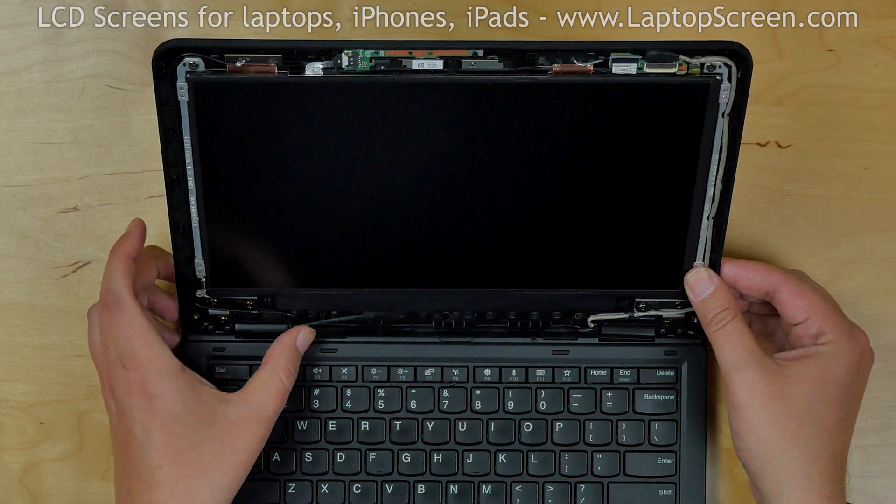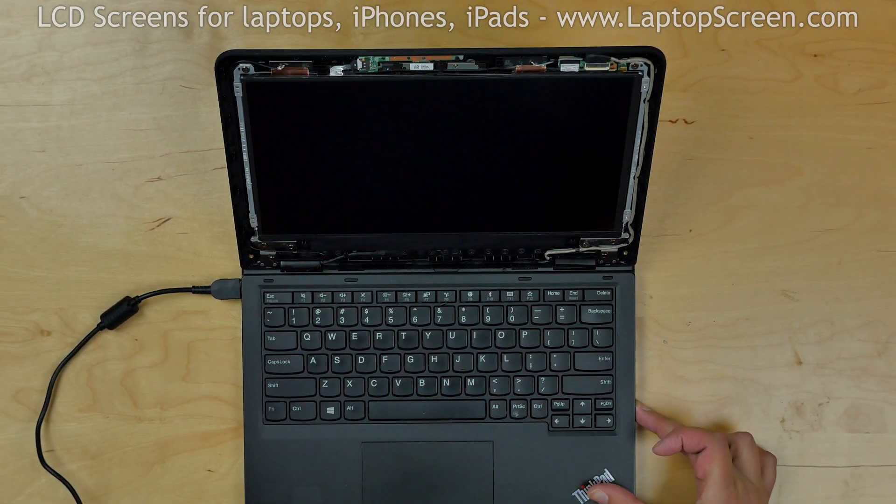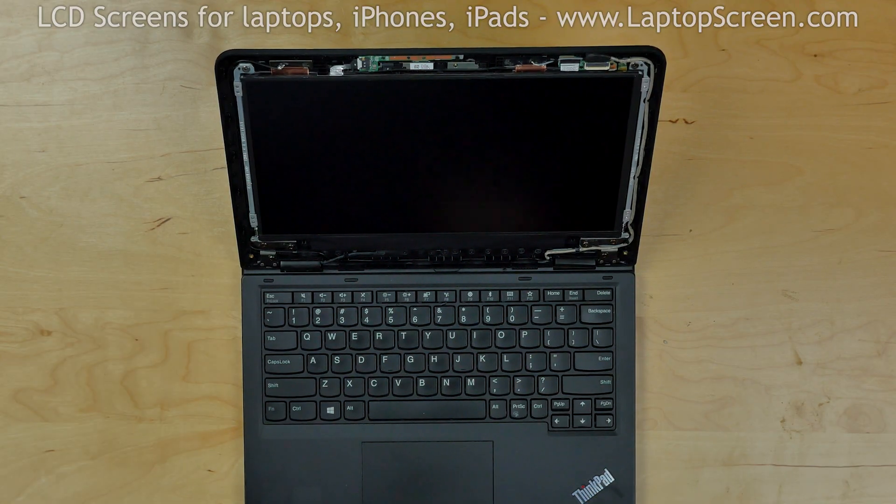Now we can test the new screen. Reconnect the power and turn the laptop on. The screen is working and we can finish the installation process.